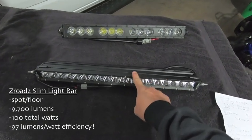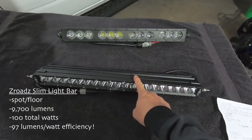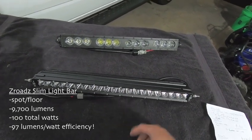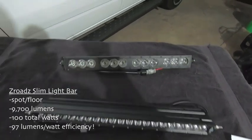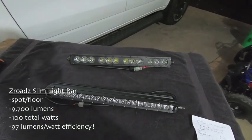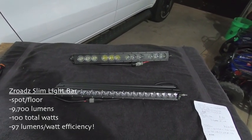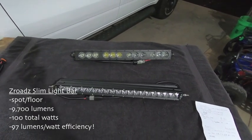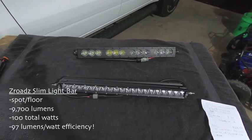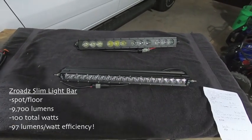The lumen-per-watt on the Z-Roads is way more efficient than on the OZ bar. The Z-Roads comes in at 97 lumens per watt — so every watt of power input gives you almost 97 lumens of light output. Whereas with the OZ bar, the lumen per watt is 71. When looking at light bars, take the lumens, divide by the watts, and see where your efficiency is at — that's your light bar efficiency in lumens per watt. 97 lumens per watt is crazy efficient for a light bar.